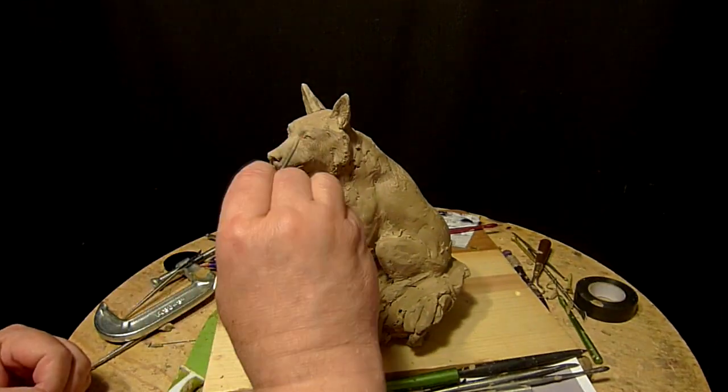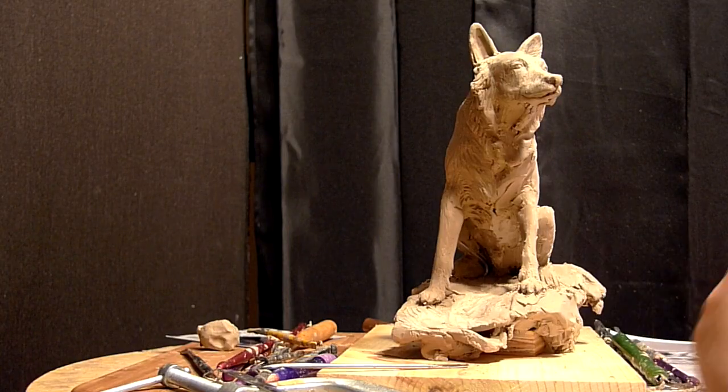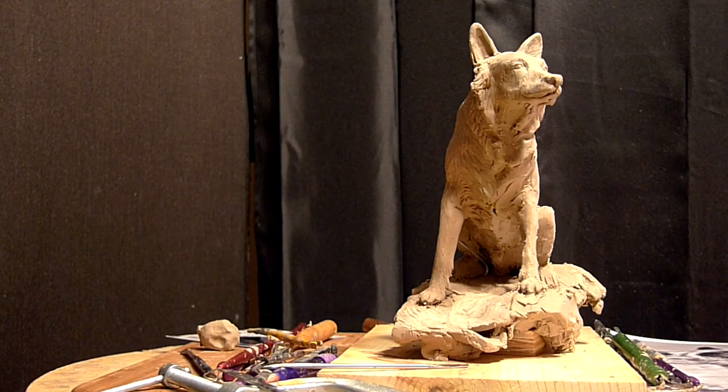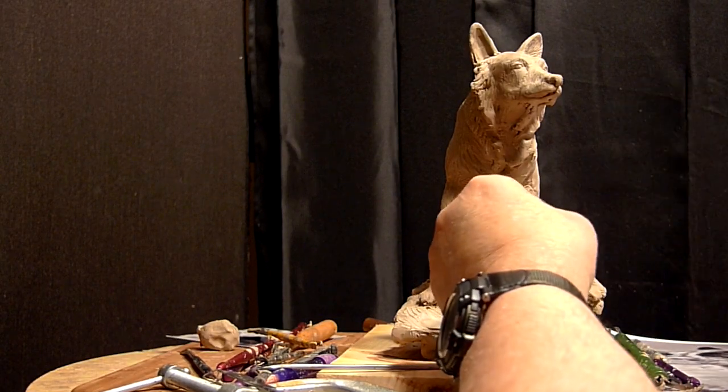I'm going to give just a little more clay on that eye. I'm technically nearly done with this thing — I just really have hair texture to do, and I'm going to go ahead and do that.